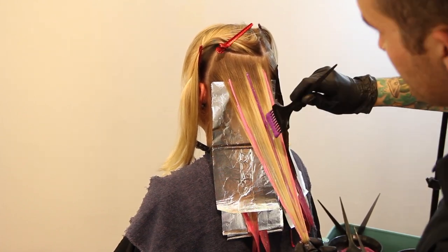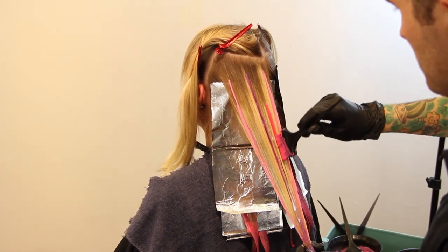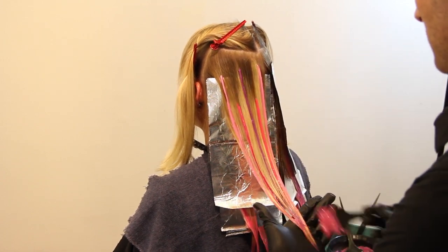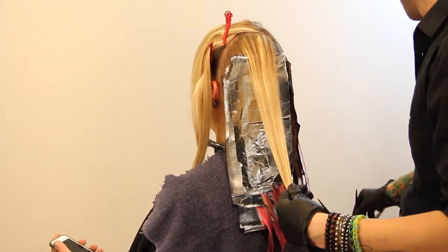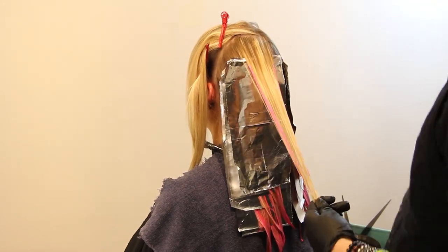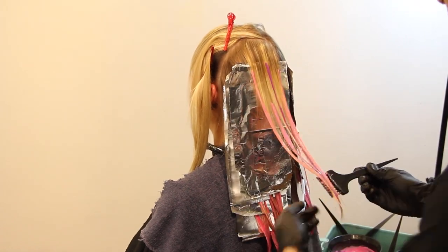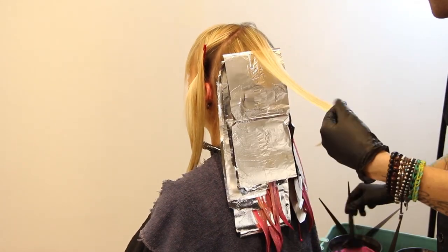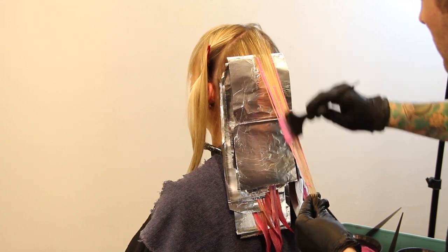There's a nice little purple line for dimension right down the center and through the ends, and then the medium pink goes on either side of those sections. After it gets washed out and her hair is down, you're not going to look at a section and think 'that's where the purple went' or 'that's where the dark pink went.' It's really just going to look like a dimensional pink, which is cool because fantasy colors are usually just a flat palette.